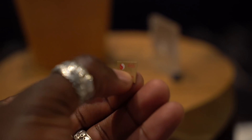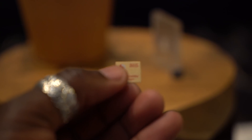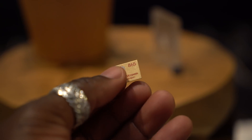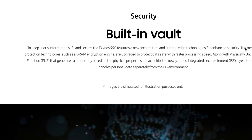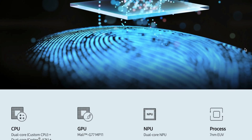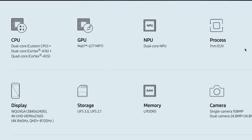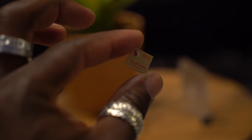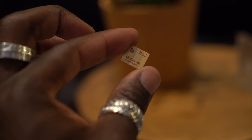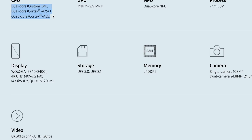I did some further digging into the chipset designs. I know more about the Qualcomm side as I tend to have more access there compared to Samsung. According to Samsung's spec sheets though, the Exynos 990 has two high performance Mongoose M5 cores at 2.73 GHz, two Cortex A76 cores at 2.50 GHz, and four A55 efficiency cores at 2 GHz. The Snapdragon 865 has a single A77 core at 2.84 GHz, three A77 cores at 2.50 GHz, and four A55 cores at 1.80 GHz.